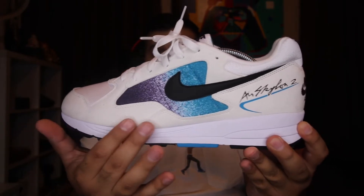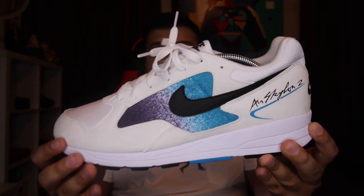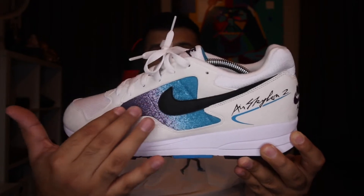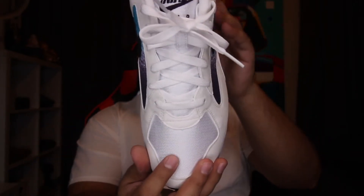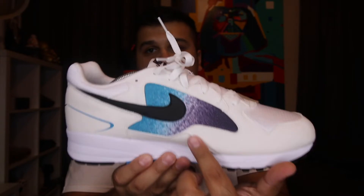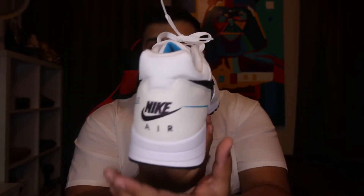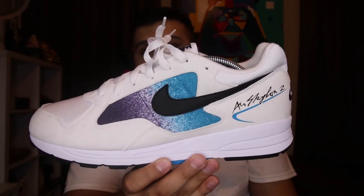It's an eggshell color — there's no real pure white besides the laces. You get this felt material, the same as on the Air Max 1 Anniversaries that dropped. Then there's kind of a canvas material and mesh in the toe box for breathability. You get the Nike Air on the tongue, a purple insole that fades into a light blue color — really, really nice, very retro.